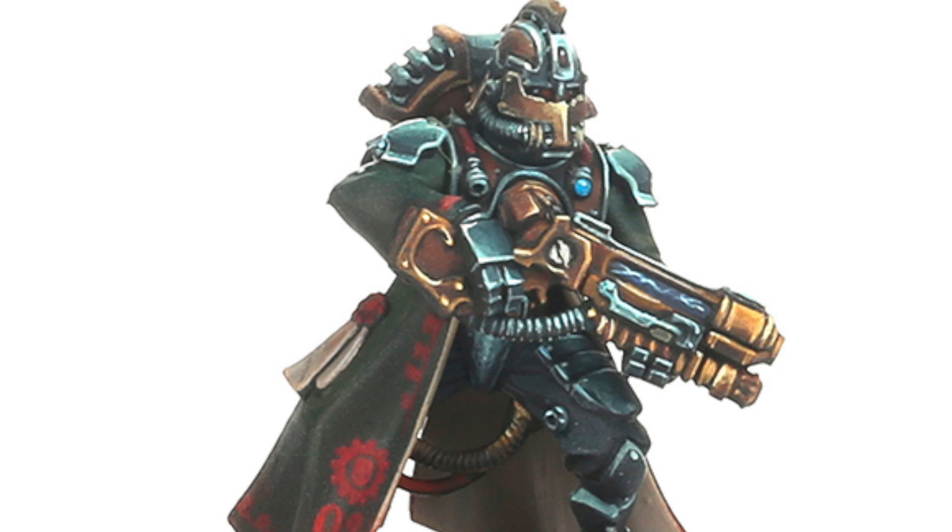And lastly, we have the Secutari Peltast. Peltasts are a type of Secutari warrior of the Secutari Titan Guard. Their role is to mop up survivors left in the wake of the advance of the Titans of the Adeptus Mechanicus. Peltasts are equipped with longer-range weaponry meant to counter enemy infantry. This includes the Galvanic Caster. And now we dive into their weaponry.